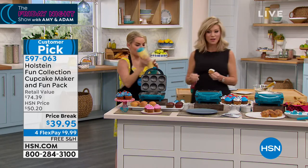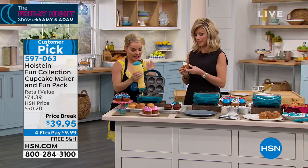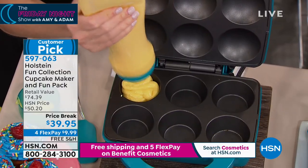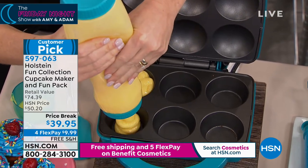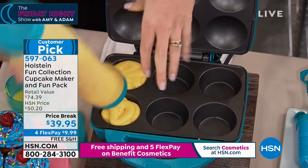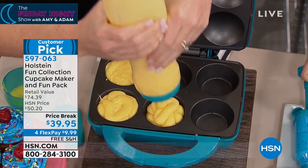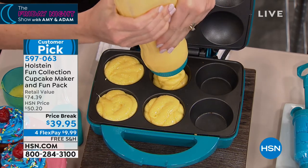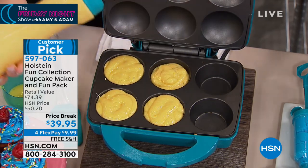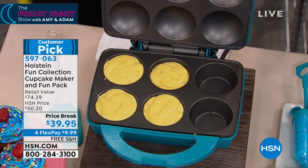There's only 2,000 left, and everything she's using is included. This is coming with a lot of stuff. Even if this was just the maker itself, this would be an incredible deal. But you see this batter bottle I'm using to place the batter in? That's actually coming along with it. We don't do our batter bottles with it very often, so this is a great deal. You're also getting your spatula, your whisk, and a complete decoration kit as well.